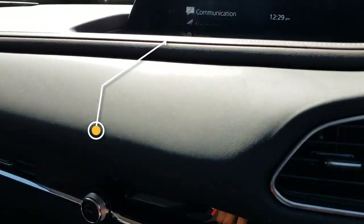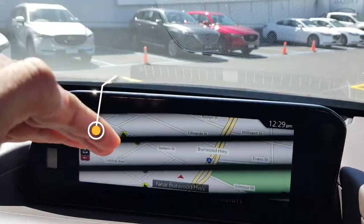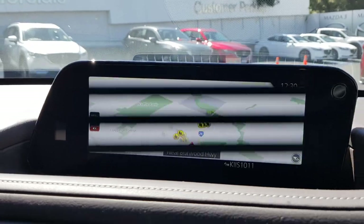You can see this little control wheel — it also handles navigation. It's very nice indeed, though it's a bit unfortunate the camera can't pick it up too well.